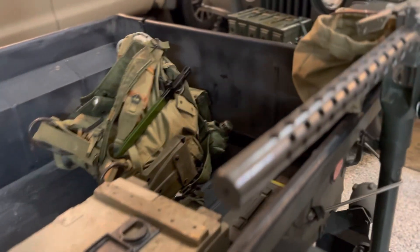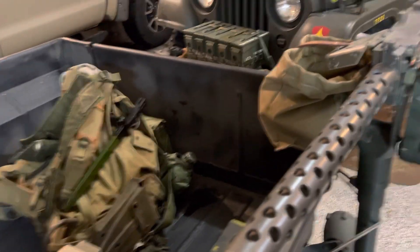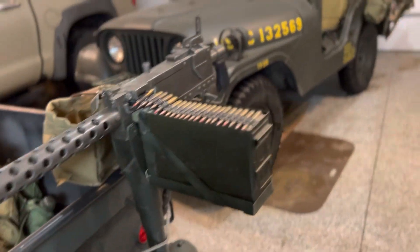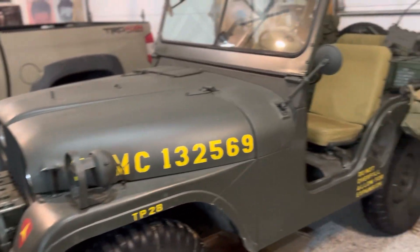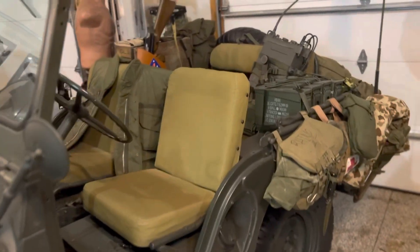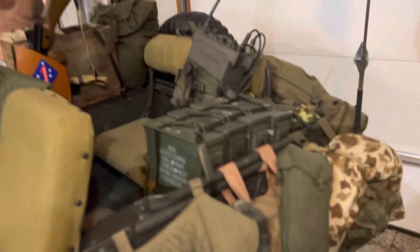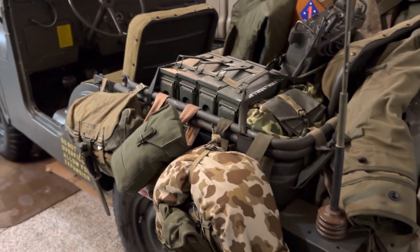Some stuff gets really pricey, and we're not even talking about the restoration of the Jeep. But about 97% overall. The gear — you can do whatever you want with it. I did not stick to one specific era. I figure anything from World War II to Grenada is fair game. And I got my Desert Storm helmet up there too.